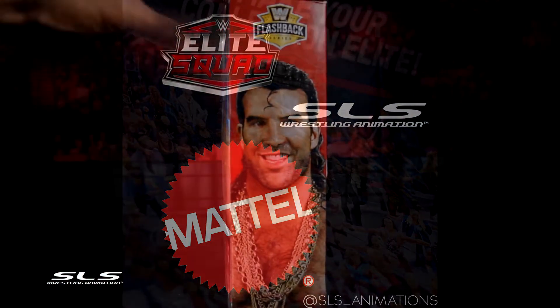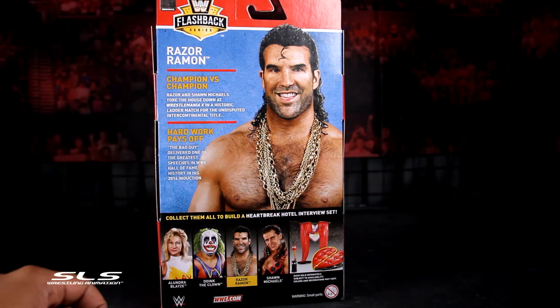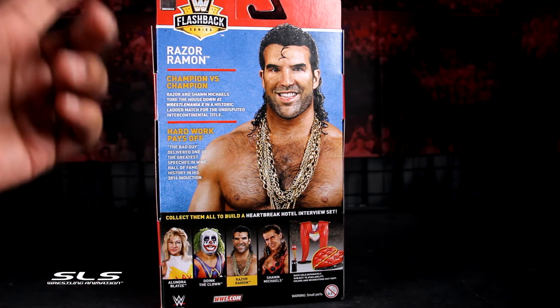What's up WWE Elite Squad? It's your boy J Logan back with this exclusive Razor Ramon that I got from my friends over at Mattel. Shout out to Mattel for sending me this Razor Ramon early.